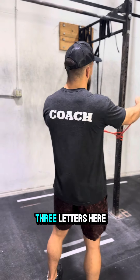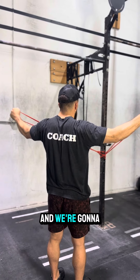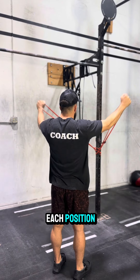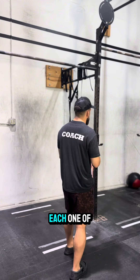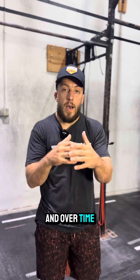We're gonna make three letters — the letter Y, the letter T, and the letter W. For each one, we want to pause and contract our scaps in each position. Each one of those serves a different part of our back, a different part of our scap area, and will help you build strength. Over time it'll improve your posture, which will help with your overhead lifts and any shoulder issues you may be dealing with.